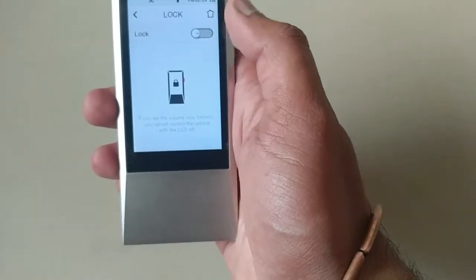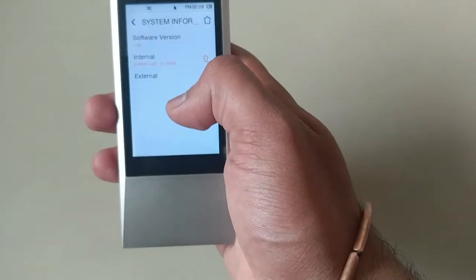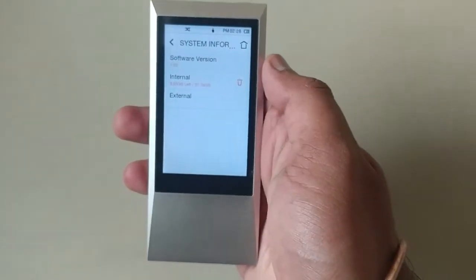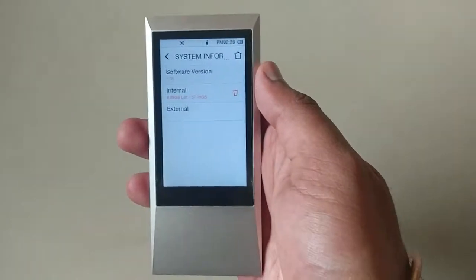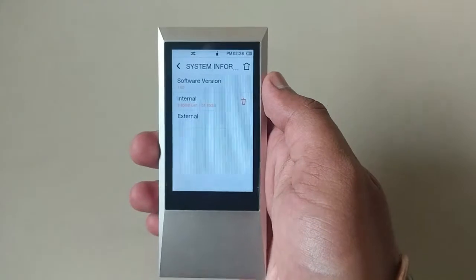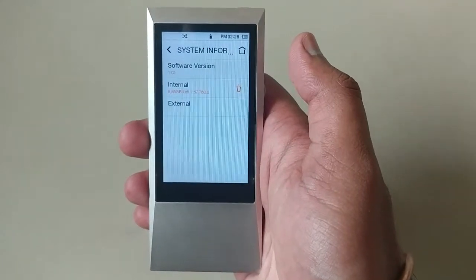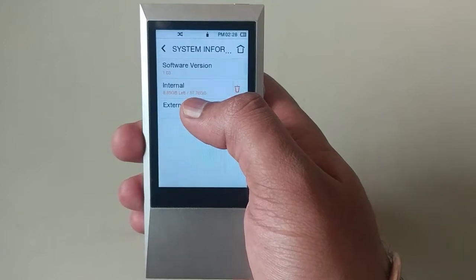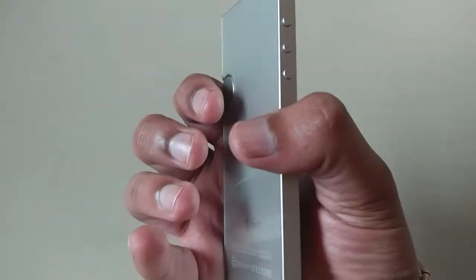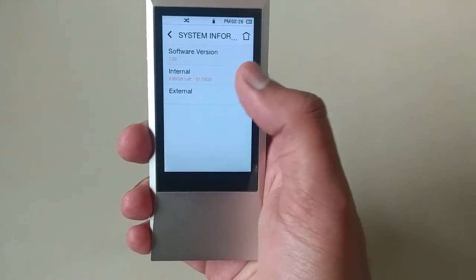There is a lock function, and here is the system information. The software version is 1.03. This music player first became available in the market in 2015, and now it's been more than 2 years since launch — they have released only 2 updates, so I don't think they release new versions very frequently. The internal memory is 64 GB, of which 6-7 GB is used by the firmware, leaving 57 GB of user-available memory.